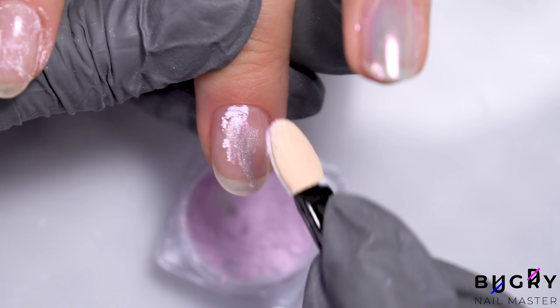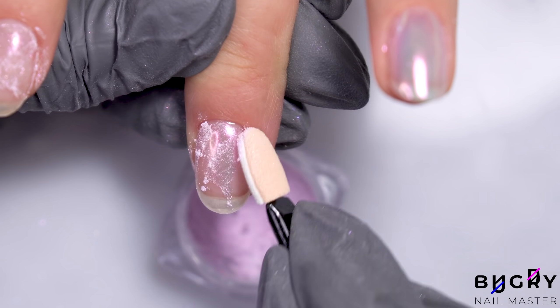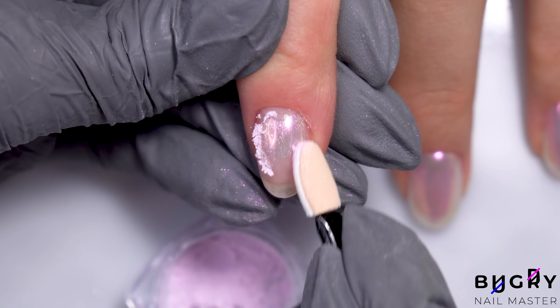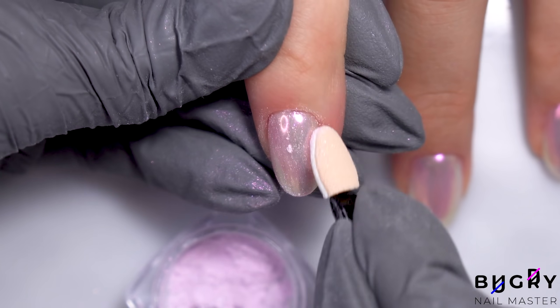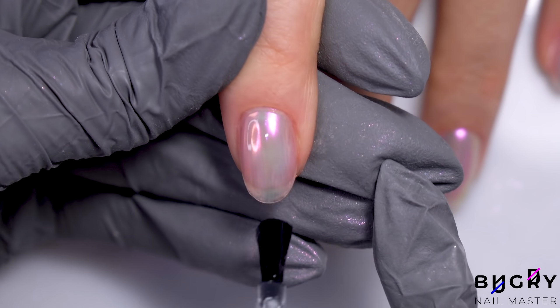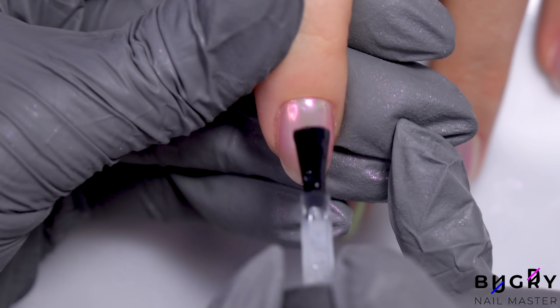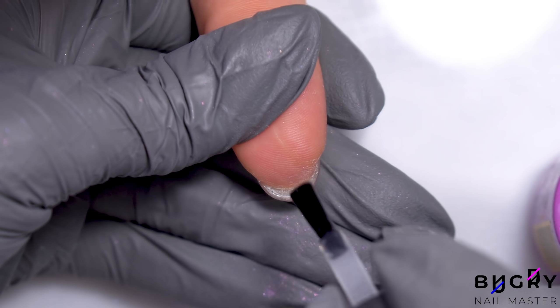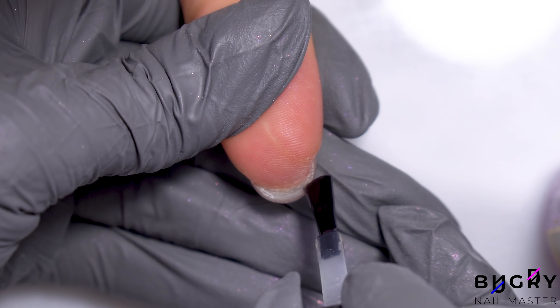On top of our dry top coat, I'm applying this beautiful semi-transparent chrome powder. I always love a simple design with chrome powder — I think it makes everything look so elegant. Now to coat everything in two layers of a top coat. Then I'm carefully sealing the bottom of both her natural nail and the material, even further minimizing the chances of edges chipping.